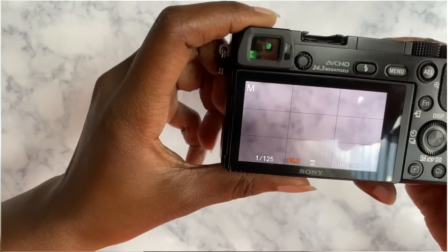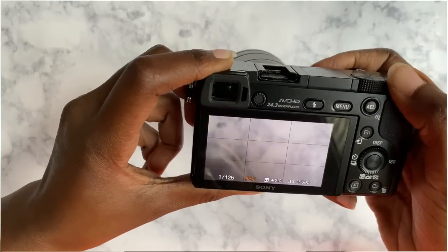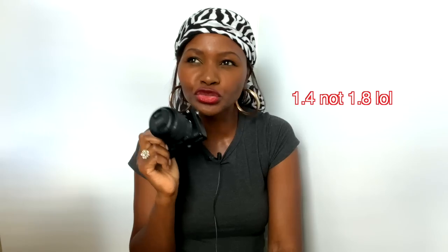Next is aperture. You'll find it on the numbers on top of the lens. Mine is between f/3.5 to f/5.6 with the kit lens — not that great. On the Sigma 30mm it was f/1.8, which was really good, but I sold it. Set your aperture at f/3.5. Also, if you want a blurry background, just move closer to your subject and you'll create that bokeh effect.